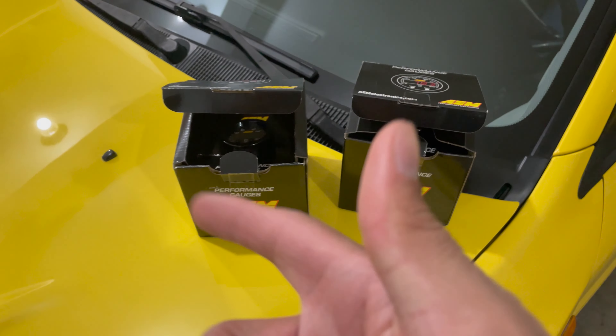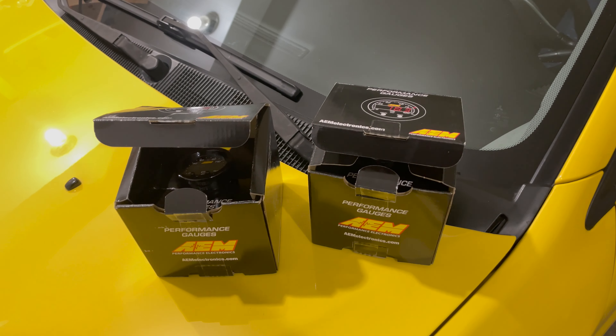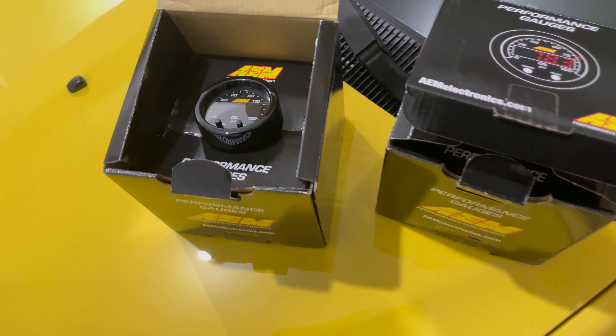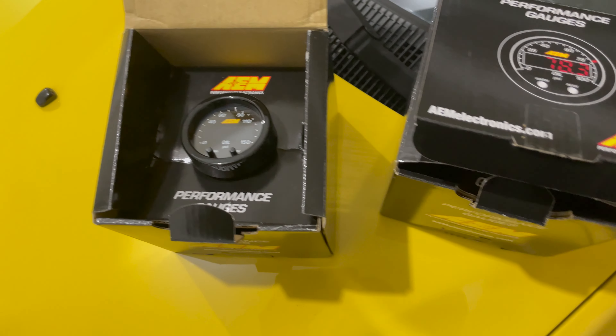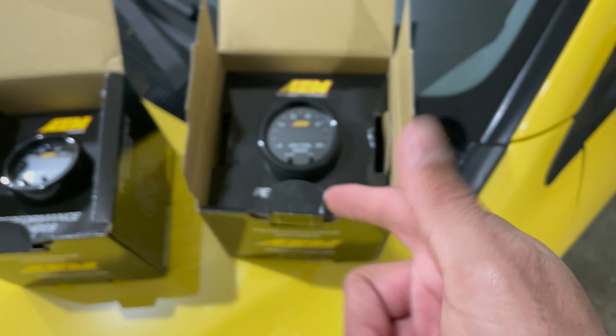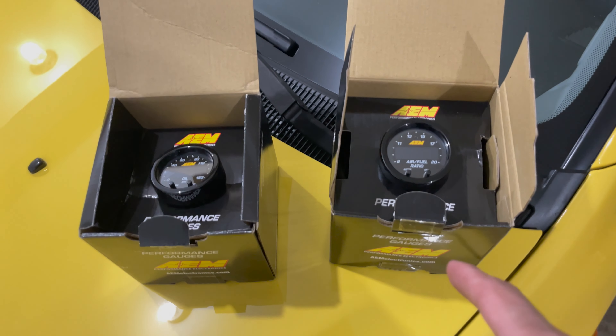As I mentioned, we got a couple of new gauges here for the EVO. It's something that the car has always been missing, and before I start adding further modifications, these are one of the first things I wanted to do. I've already opened these up — it's kind of hard to unbox stuff on camera with only one hand. We've got the AEM X-Series oil pressure gauge and the AEM X-Series wideband as well, so those are what we'll be installing today.